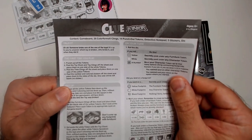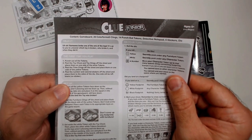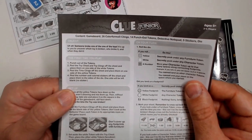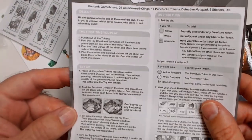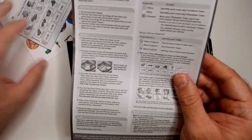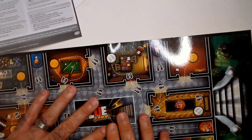Someone broke one of the toys - it's up to you to uncover who broke it and when they did it. That's why we have times instead. Here's the setup. So this is unboxing Clue Jr. - it's a fold-out board, doesn't look that bad.